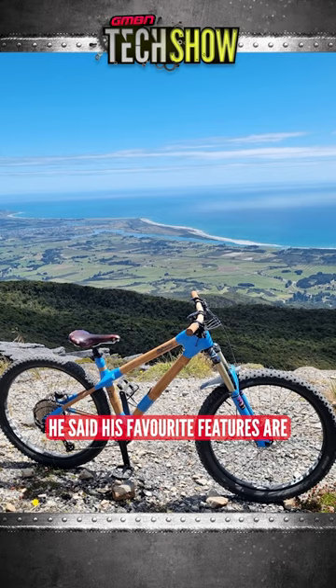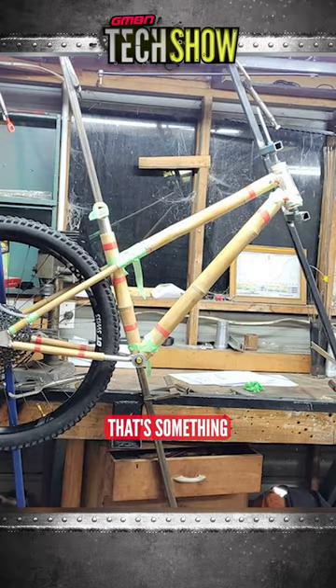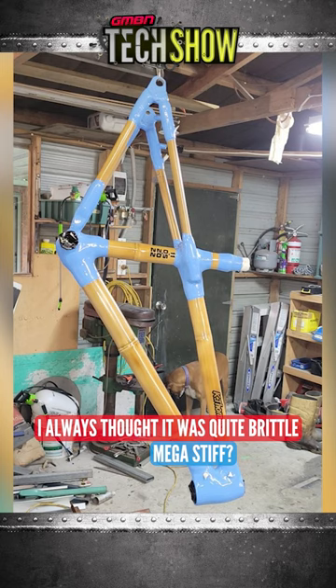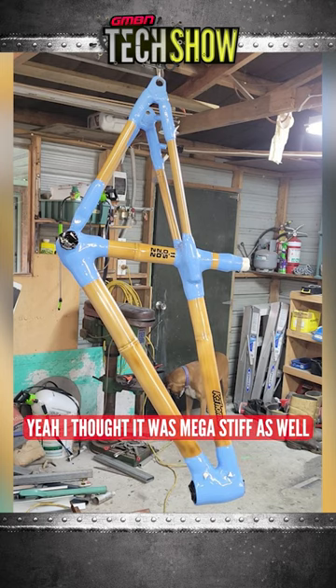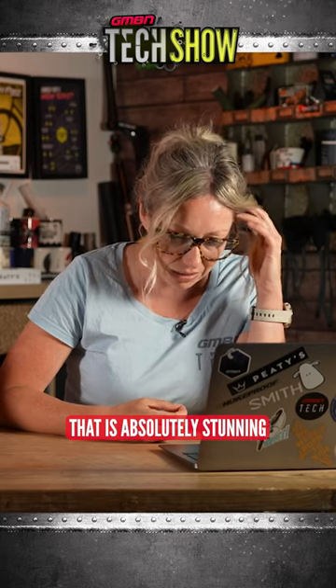He said his favorite features are how dampened the bamboo feels when riding over rocky terrain. That's something I wouldn't really consider. I always thought it was quite brittle, mega stiff. I thought it was mega stiff as well, but apparently not. Apparently it destroys climbs as well. I'm amazed. That is absolutely stunning. I love it.